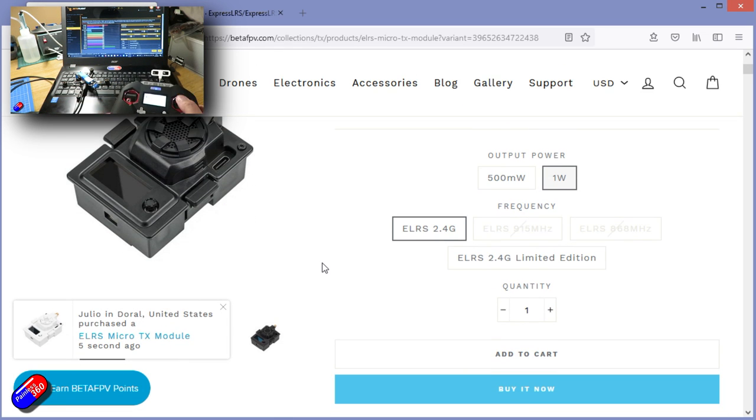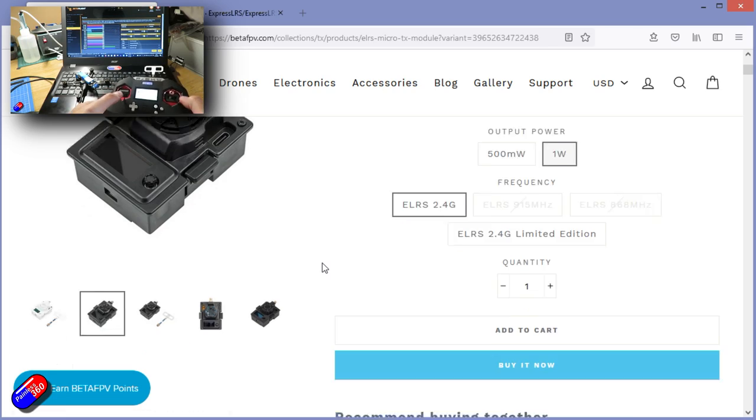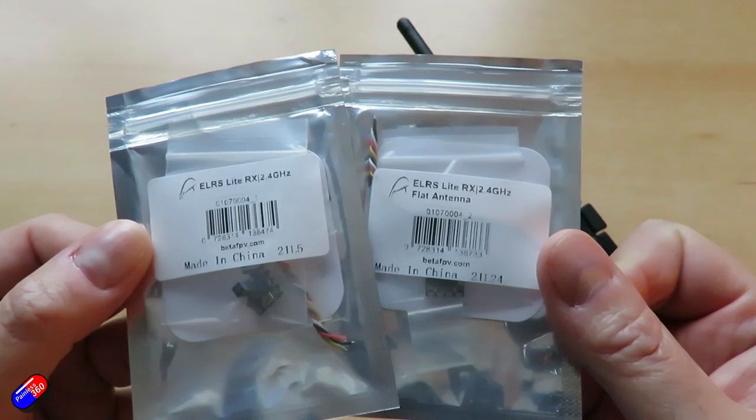It's a vendor-independent protocol. So rather than having to use Spectrum-compatible receivers with Spectrum radios, or FrSky-compatible receivers — whether that's ACCST, Access, or whatever — or Futaba receivers with FAST, you don't have to worry about that. Basically, if you have one of these little things, you snap it into the back of your radio and you can use modules and receivers from any manufacturer in theory, because it's all ELRS.